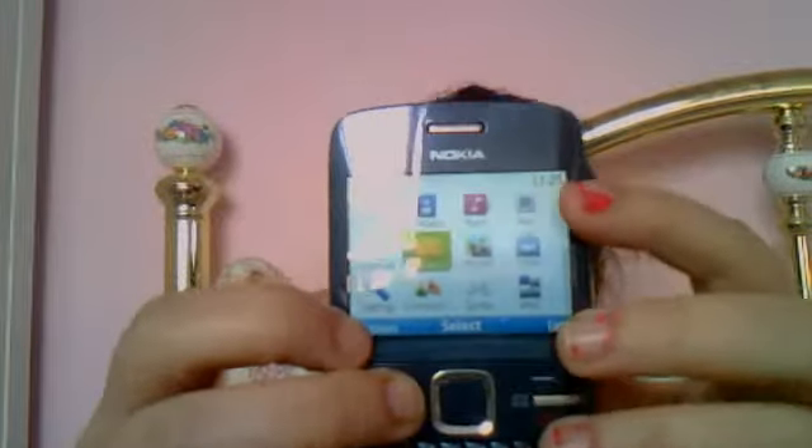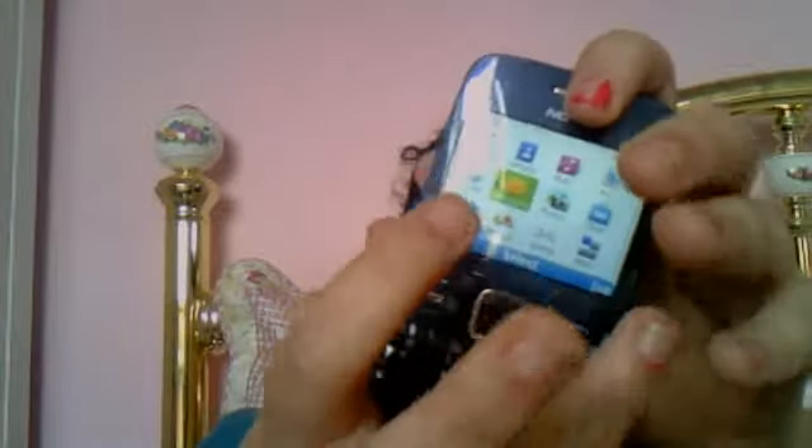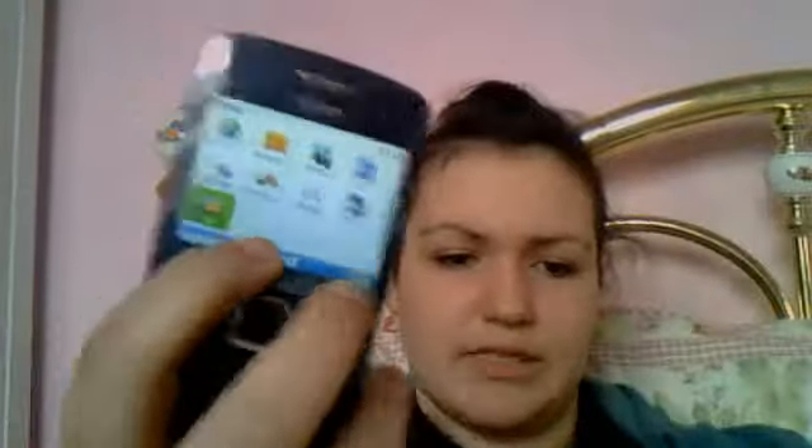In the menu you have your calendar, contacts, music, mail, internet, messages, photos, a shopping store, settings, communications, games and apps. It's on O2 with a SIM card, and it has quite a bit of memory in it — I really like it for that.